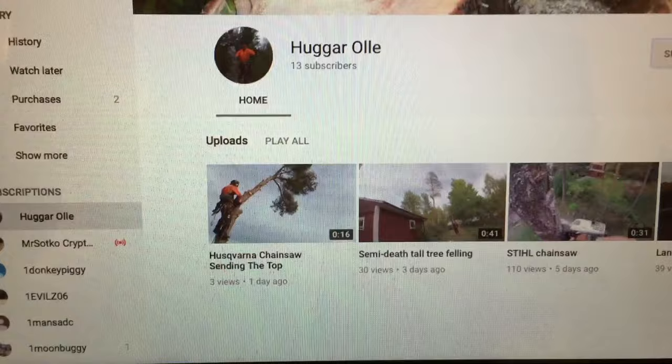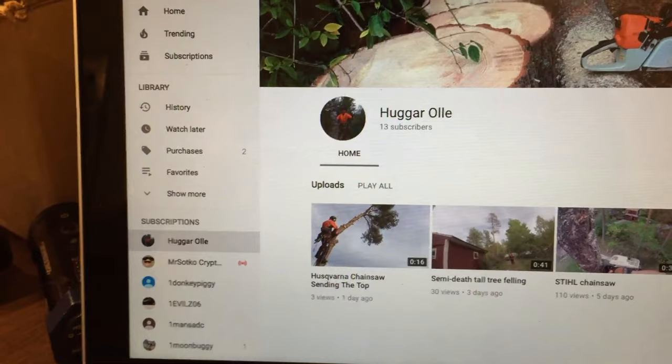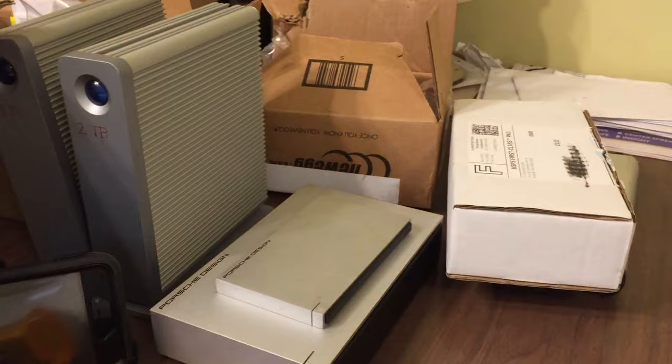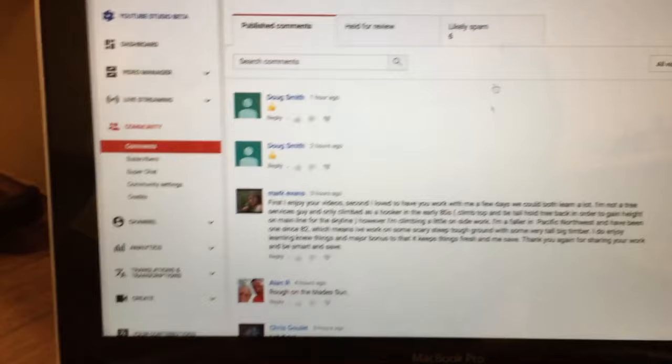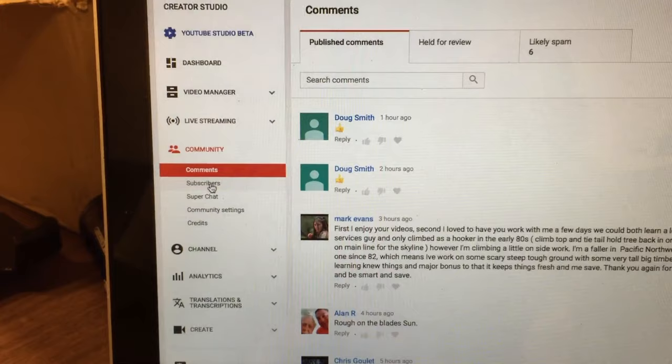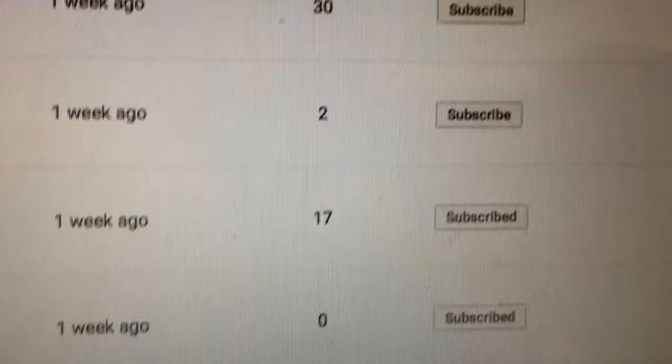That's how you interact with people and get yourself out there - not only with arborists, but that's how you put your channel out there and a lot of people don't know how to do that. Also, go to your subscribers list to see who subscribed to you, then go subscribe back. I bounce around and subscribe to about a hundred people every other day because I don't want YouTube to think I'm a bot.